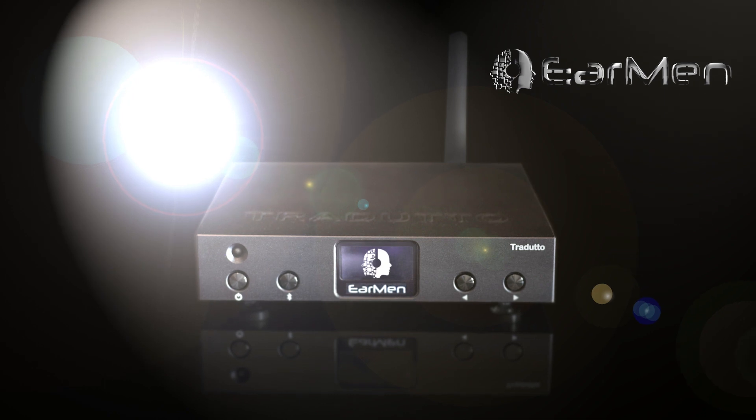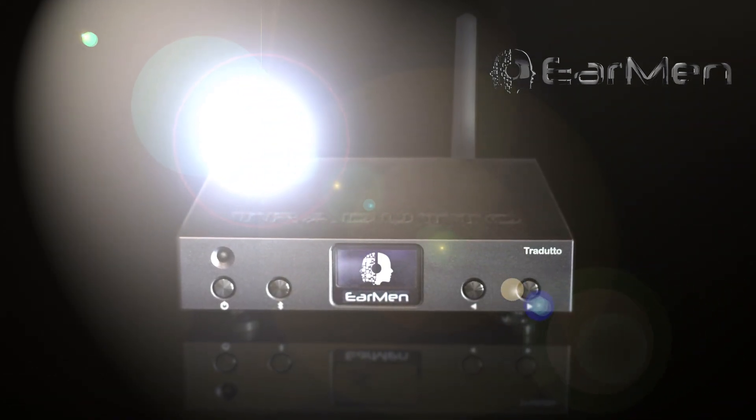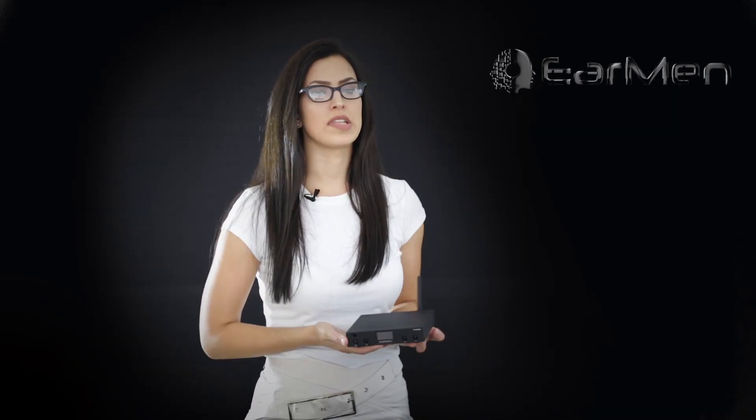Tradutto uses the ES9038Q2M Sabre DAC with outstanding sound performance. It easily handles digital audio files like DXD and PCM up to 32-bit 768 kHz, DSD 512, and it also supports full MQA.